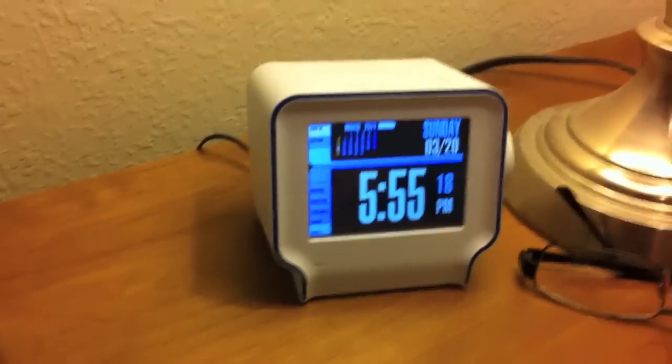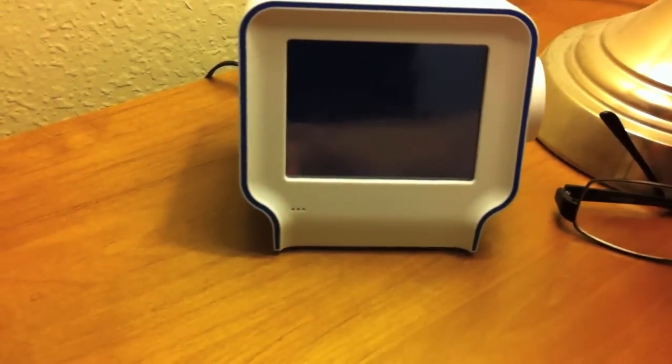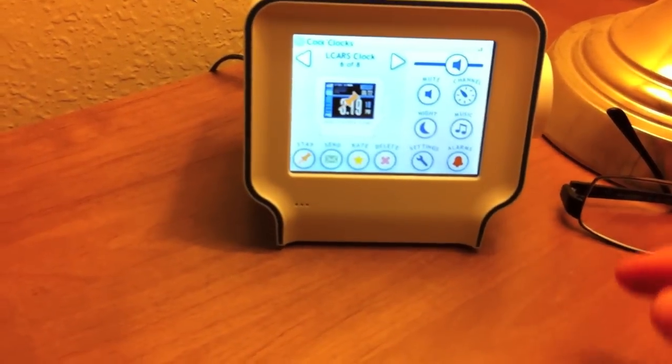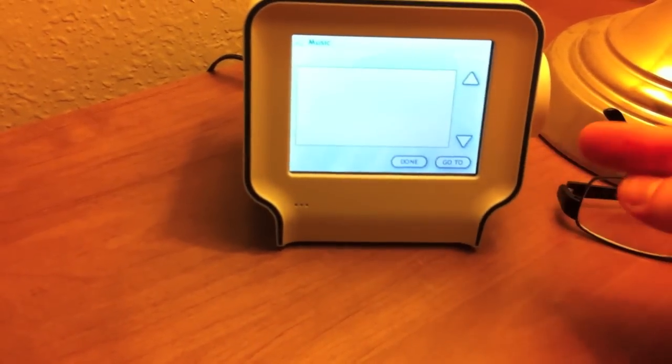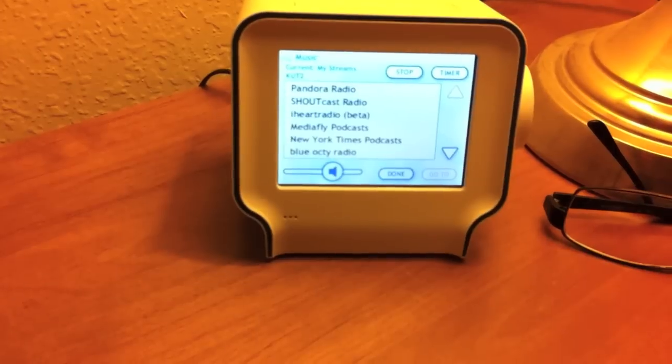So I'll turn that off and go over here to the Chumby — I've got the clock on there. To turn on the radio, I just go to the control panel, click on music, and click play to play the last station I was listening to.